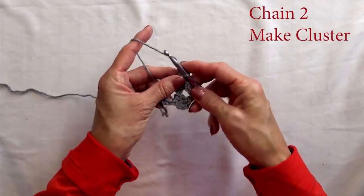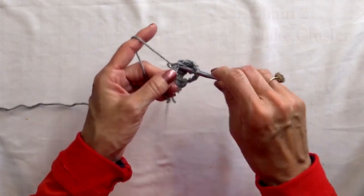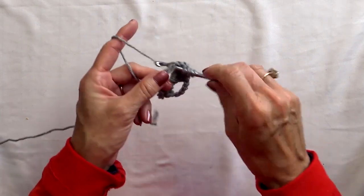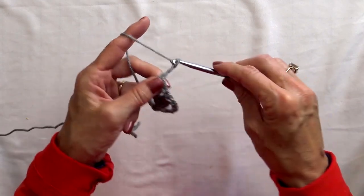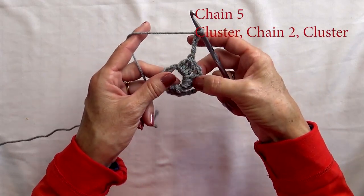After your first full cluster, chain two and do another cluster. Chain five and do this process again. We're going to do two more clusters with a chain two in between.